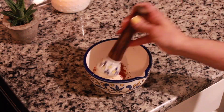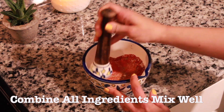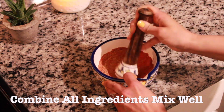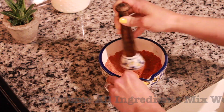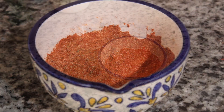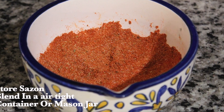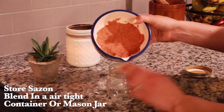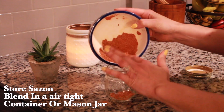Now we're going to combine all of the ingredients and mix well. I'm using a mortar and a pestle. You don't have to use this, but if you'd like to, you can find these at Marshalls or TJ Maxx for a really good price. Now I'm going to store my sazon blend in a mason jar, but you can also use an airtight container as well.